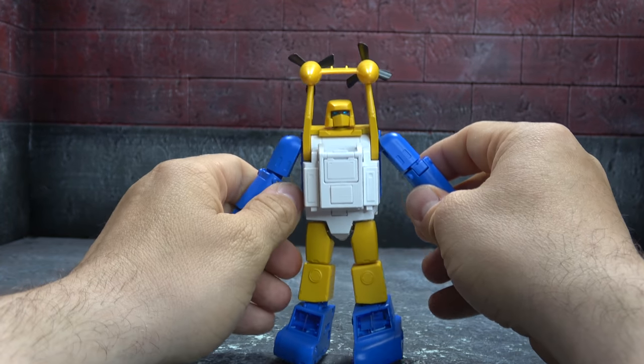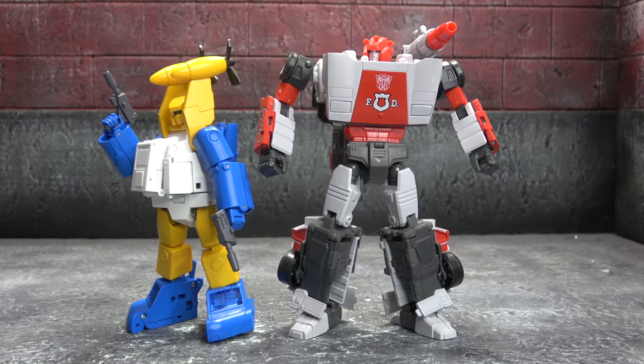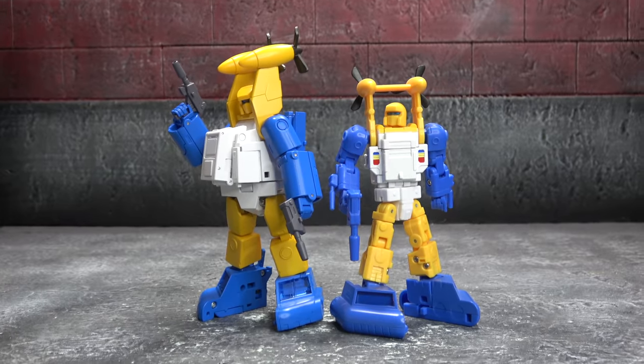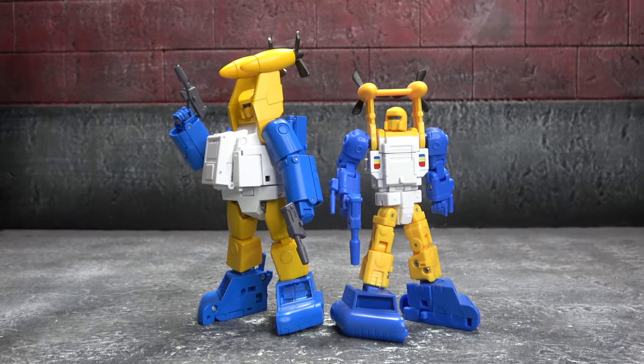For size comparisons, there he is next to an MP car — I would say that's just about on brand. And there he is with Spin Drift 1.0. Some people have been asking for a versus between these two. I'm not sure it necessarily makes sense since they're not trying to do the same thing, and I think we did a versus with him and the X-Transbots one. If I come across that one again I'd do a new versus.